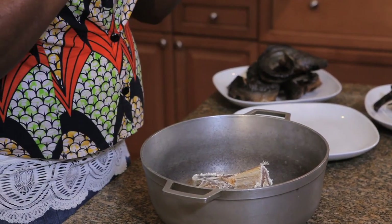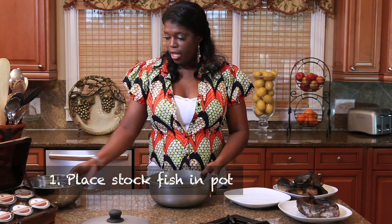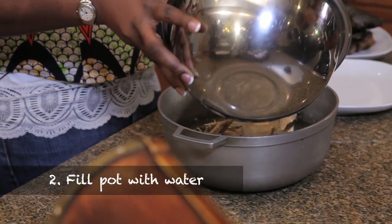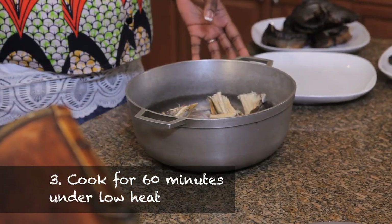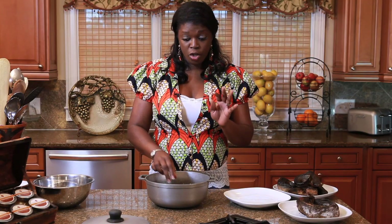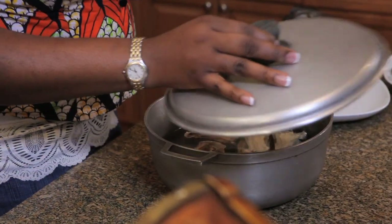To work with your okporoko or your stockfish, the first thing you're going to do is place it in a big pot and fill that with water. You're going to cook this for at least an hour. I know it's a long period of time, but you really need this to be nice and soft to be able to use it properly. So cook this under low heat for an hour.